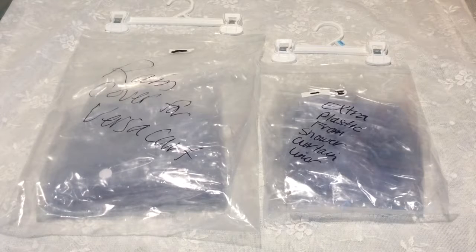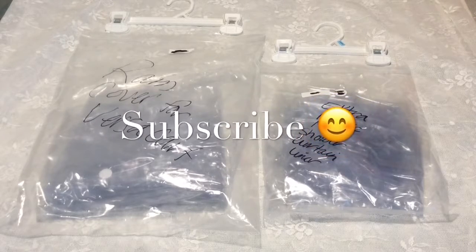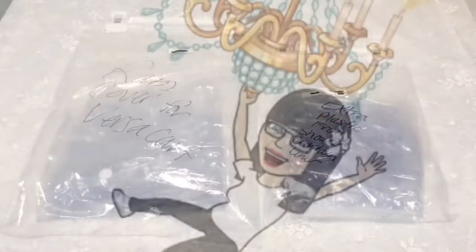Anyway, I just wanted to come and show you that. That's an easy way to store it — just roll it up or fold it up really nicely and store it that way so it doesn't get ruined. Thank you, see you guys later, bye.